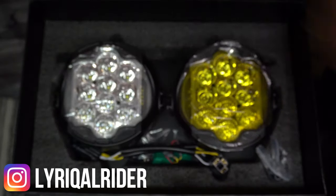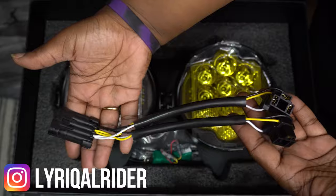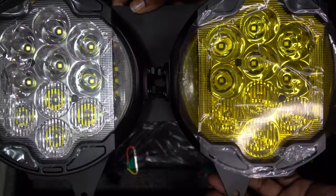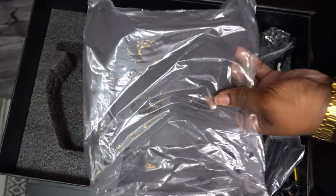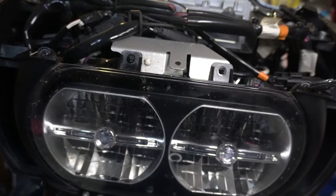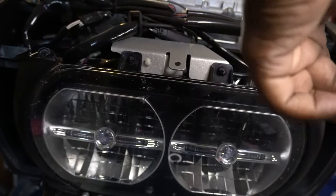The best part about this mod is that it is plug and play. They provide you with everything you need to get this installed on your Road Glide, including the harness, the hardware, and the mounting bracket.